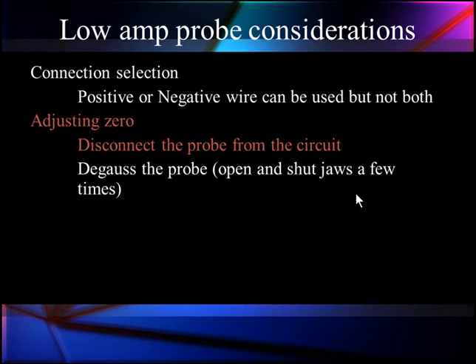We can also degauss the probe, which means removing any residual magnetism in it. We do this by opening and closing the jaws a few times. Each time we open and close the jaws, it takes a small current to get rid of any residual magnetism in the probe.